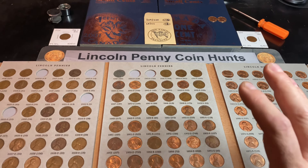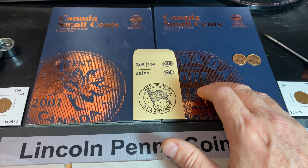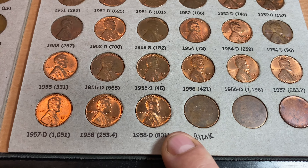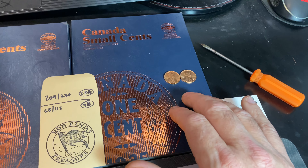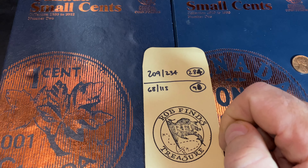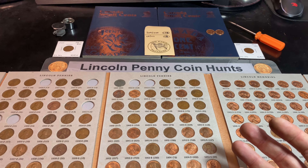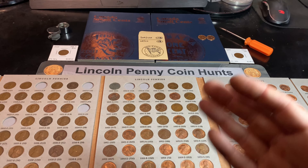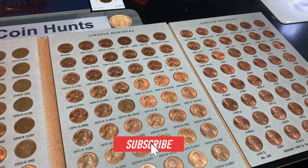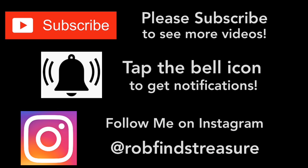We finished comparing all of today's finds to both books and unfortunately no upgrades and no additions for either book. With only one Canadian cent from 1981, nothing for the Canadian small cents albums. Nothing was worthy of taking a penny out of the book to upgrade, including the 58 Denver because we already have a beauty there. After 284 boxes searched, we still have 209 cents found, and after 98 finds worth of Canadian cents we're still stuck at 68 of those 115. I'll take the 68 wheat cents, two varieties, a couple of BUs, and a lot of fun. If you had fun watching, I'd appreciate that thumbs up. Happy hunting and thanks for watching.